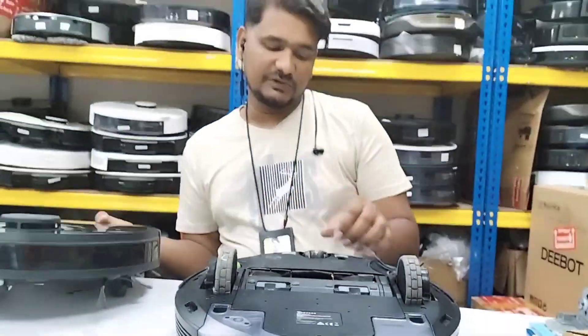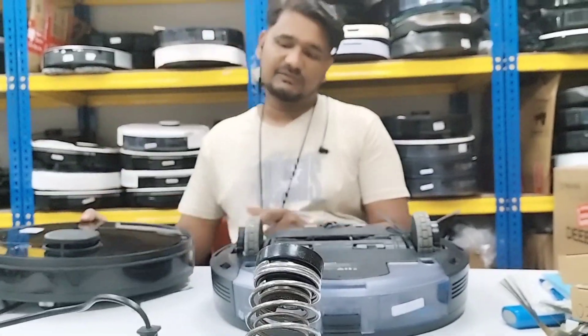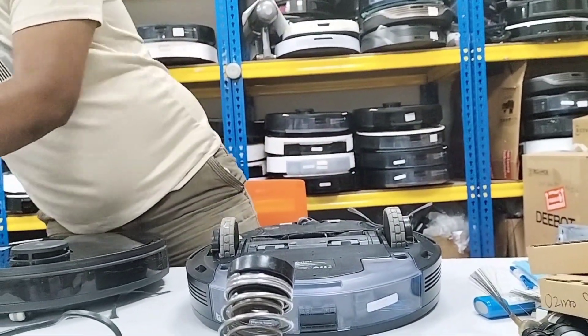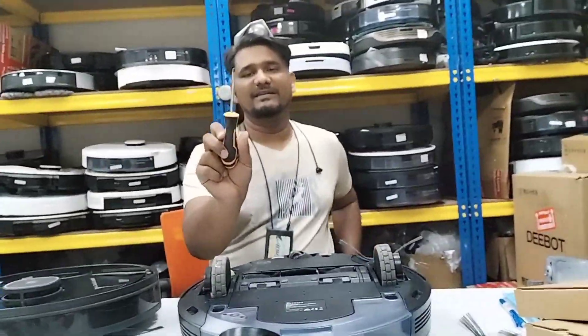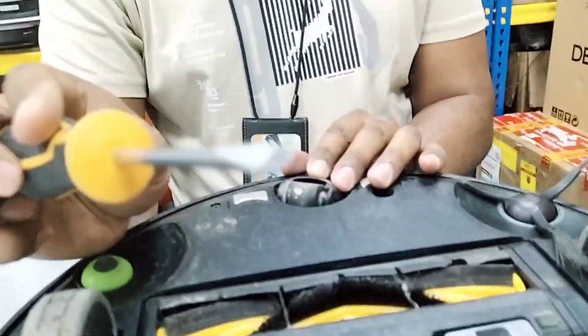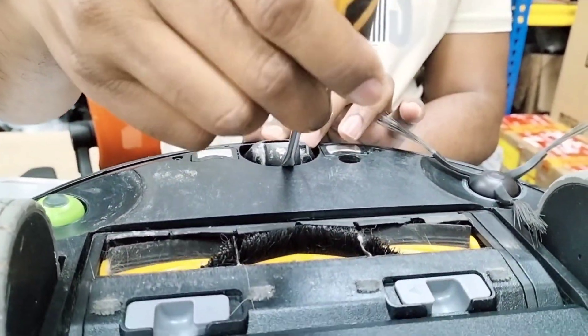So you just need to replace this front roller and the device will be okay, no problem. Just only the front roller needs to be replaced. How do we replace this front roller? Customers are also asking this question, so I will show you. It's very easy. You can use a minus screwdriver — this type.